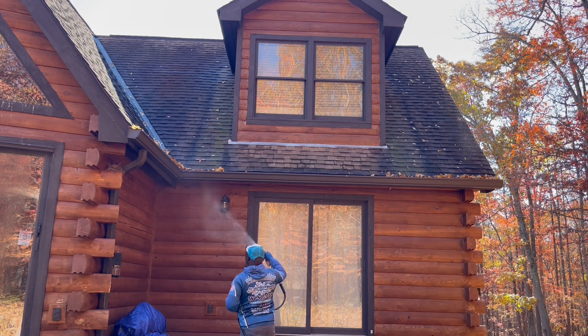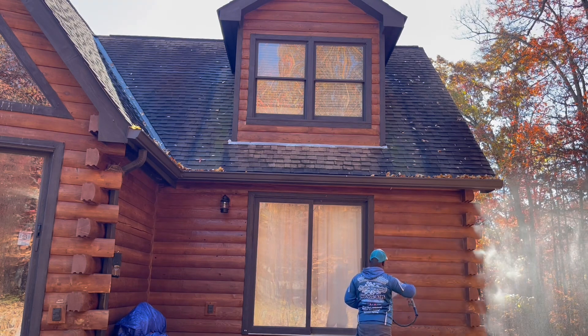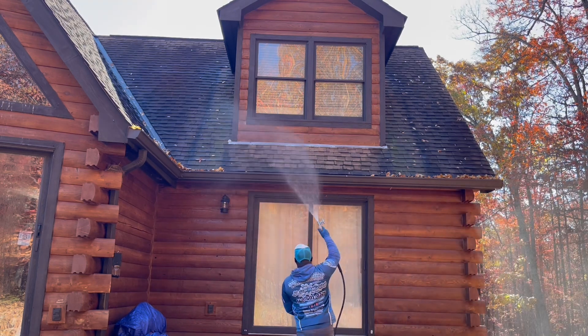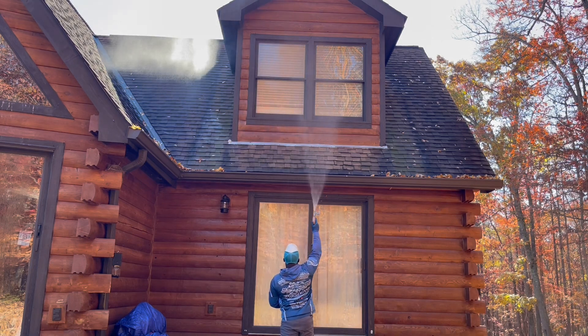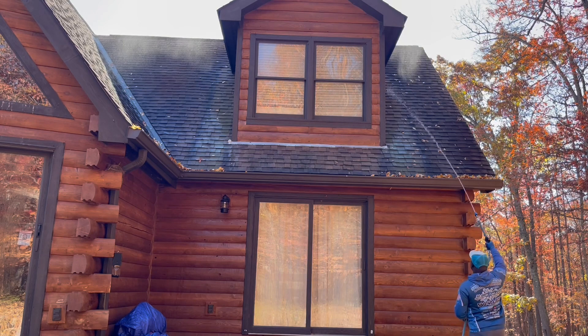Here we go, just doing some pre-rinsing real quick, just getting everything nice and wet. I'm still kind of sketchy about this log cabin — I just don't want a lot of chemical on this wood at all. So I'm just being super cautious at this point.